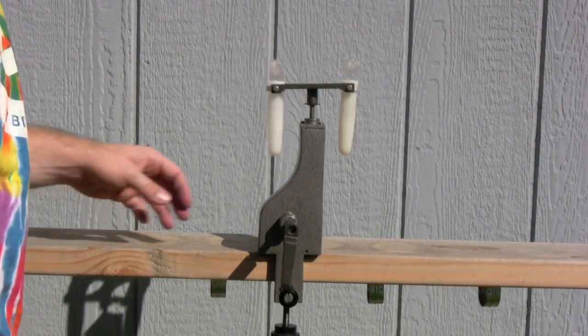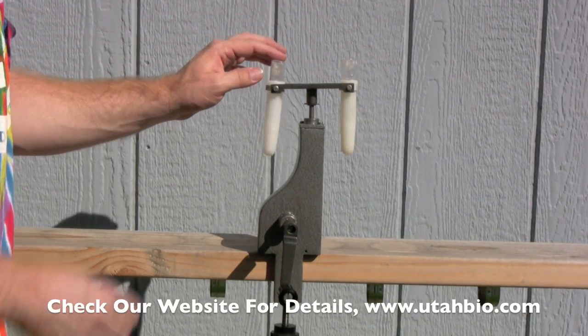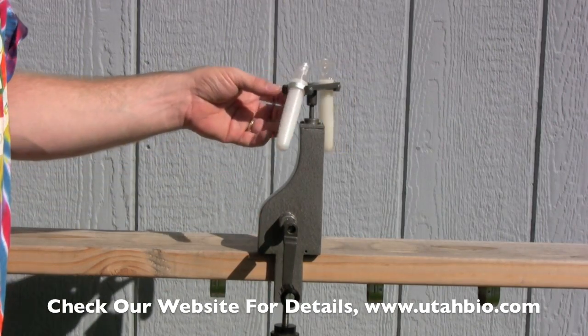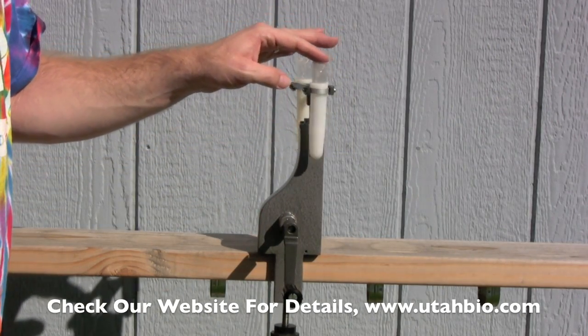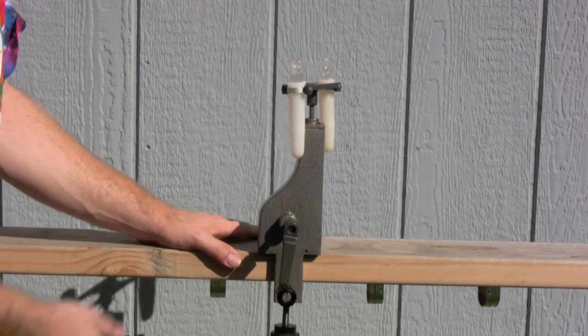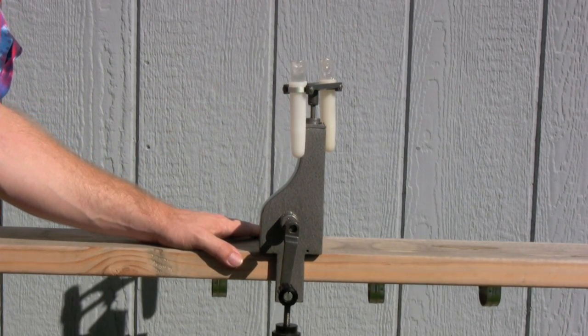We also are going to be carrying glass centrifuge tubes as well as poly centrifuge tubes for this unit. Pretty much any standard centrifuge tube that will fit a standard small centrifuge tube system should work in our Whirlybird. This product is available from Utah Biodiesel Supply at utahbio.com. Thanks for watching.